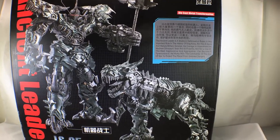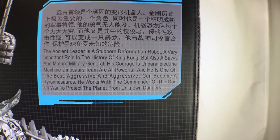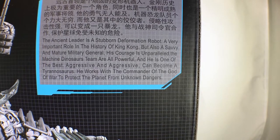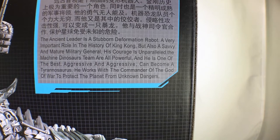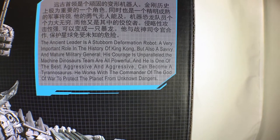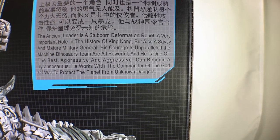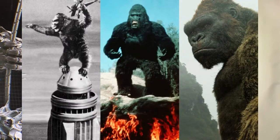And here's the back. Usually I would just zoom in here and say pause if you want to read it, but I do want to read a little bit of this. The Ancient Leader is a stubborn deformation robot. A very important role in the history of King Kong, but also a savvy and mature military general. His courage is unparalleled. The Machine Dinosaurs team are all powerful, and he is one of the best. Aggressive and aggressive can become a Tyrannosaurus. He works with the commander of the God of War to protect the planet from unknown dangers. But you didn't know he had a role in the history of King Kong, did ya?